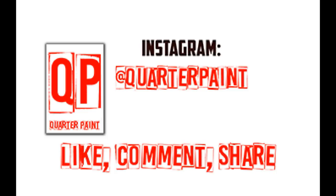That's it, guys — thanks for watching. If you liked it, like, comment, share — you know, that whole YouTube thing. I appreciate the support. Follow me over at Quarter Paint on Instagram. Thanks.